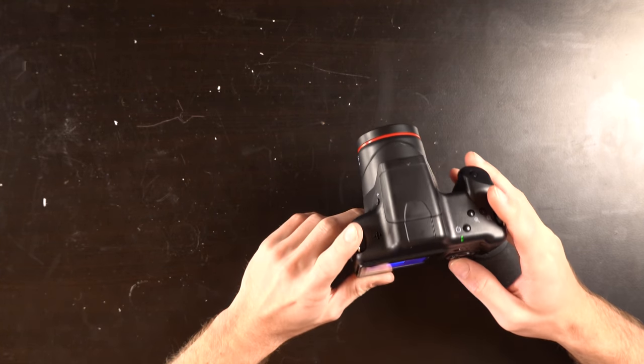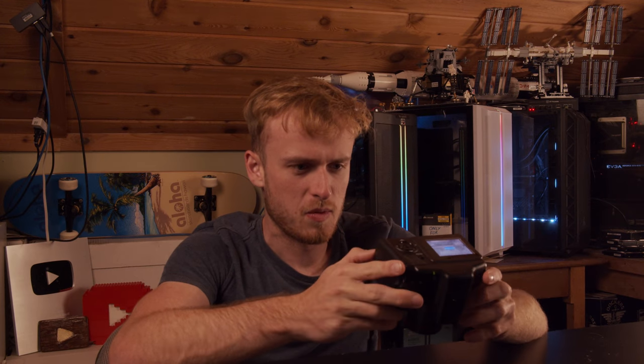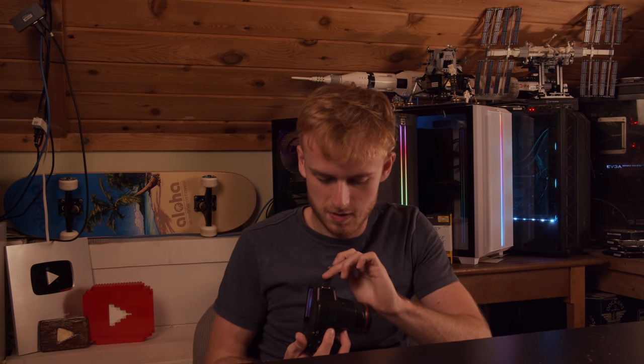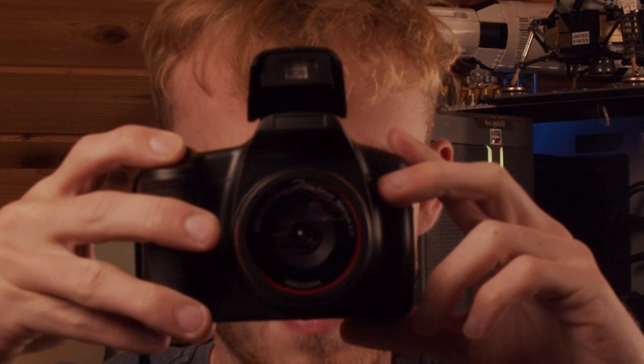No videos — okay, where the heck do we put the card? Let's put a card in and see what happens. Now we've got a card. Let's try taking a couple pictures. Let's turn on the flash too — I want to see what this flash looks like. Does the flash not even work? Doesn't look like the flash works at all.